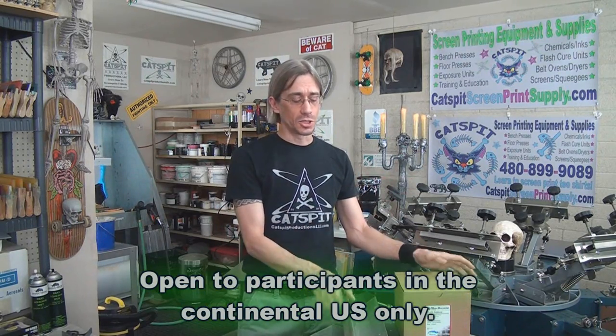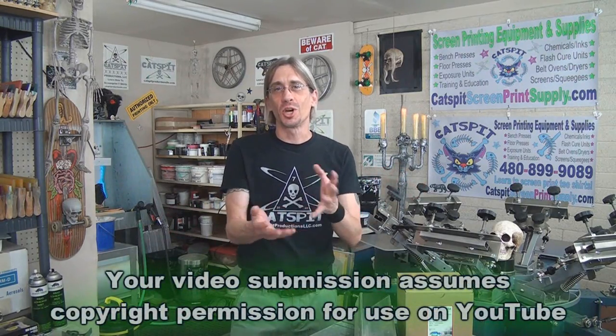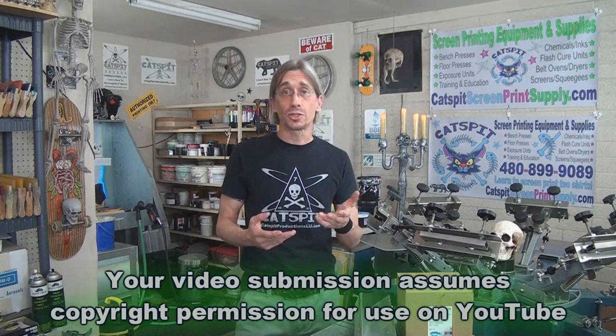Here's what you need to do — I'm going to try to keep this as simple as possible, but you will need to upload a short video clip to YouTube. I thought we could use this to help you and maybe help a lot of other people. I'd like to see you coat your screen — show us how you do it, what emulsion you use (you don't really have to say), and just coat a screen on video. If you have any questions you want to ask, you can ask them in the video clip.